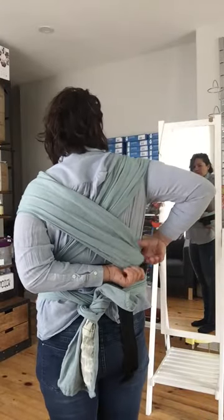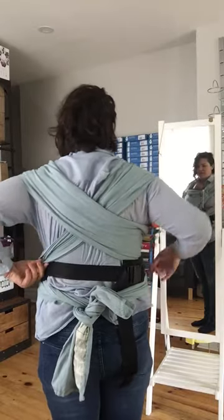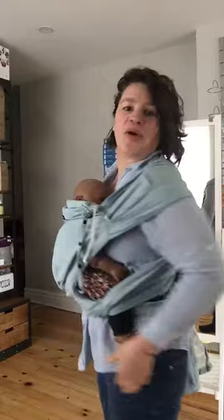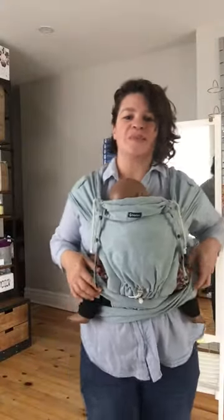And then on your back, you want to make sure these are nice and spread. To do that, you can just reach — it takes a bit of practice. And probably for this video, I'm not doing a great job, but it is what it is.